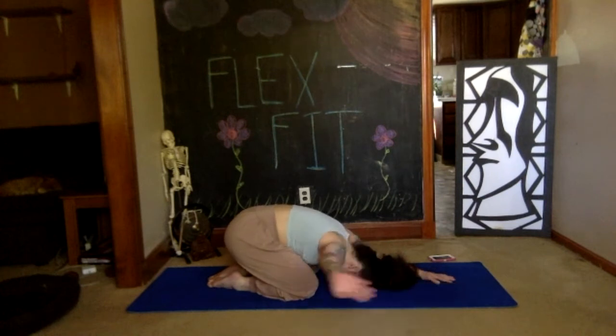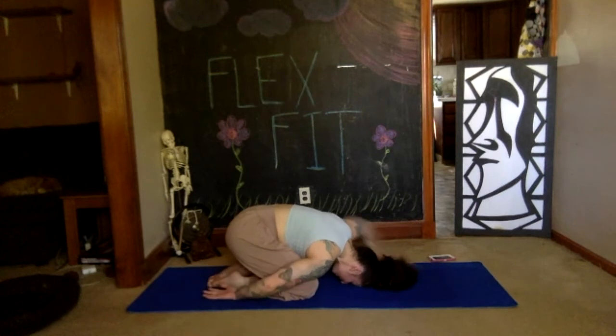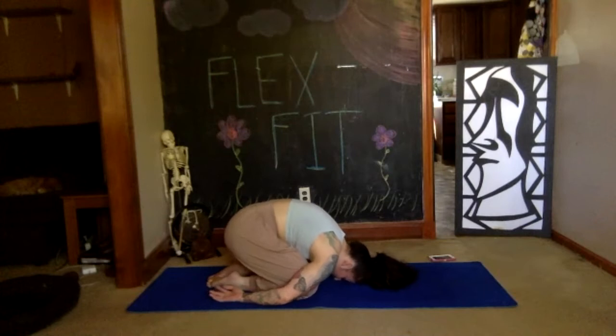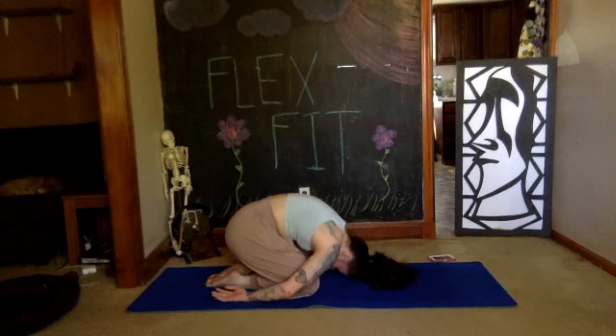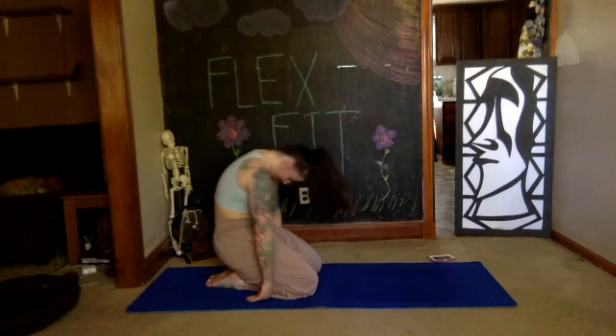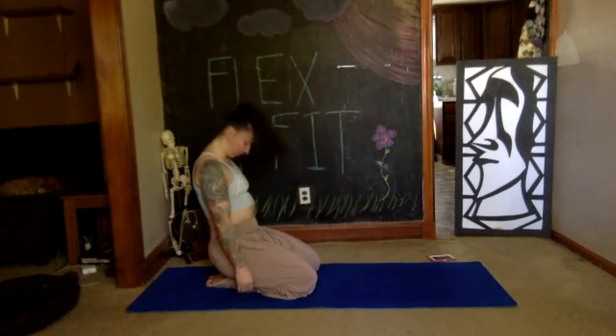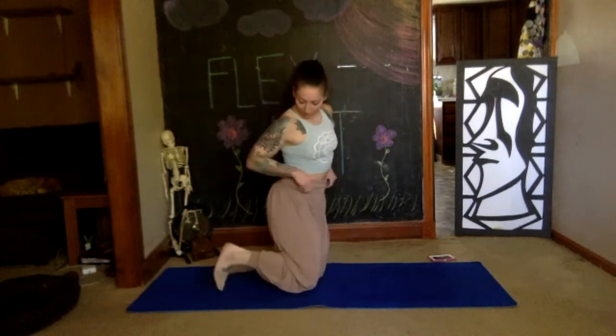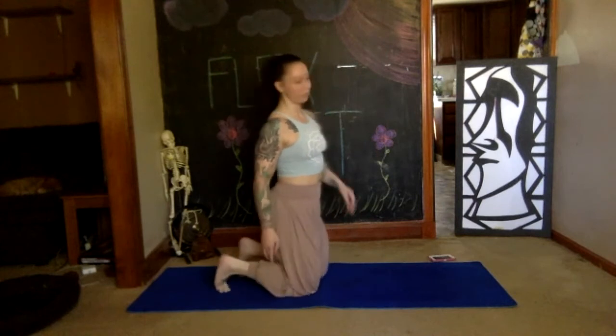Bring your arms down by your side with your palms up, take another deep breath. Keeping your hips onto your heels as much as you can, chin stays into your chest, roll up slowly through your spine one vertebra at a time, bringing your head up last. When you're on your knees, come all the way up — knees underneath your hips, legs back to parallel behind you, tuck your toes back under.